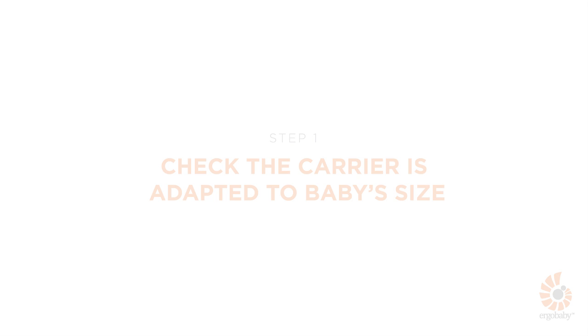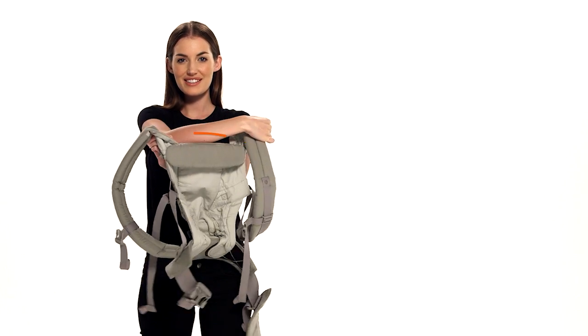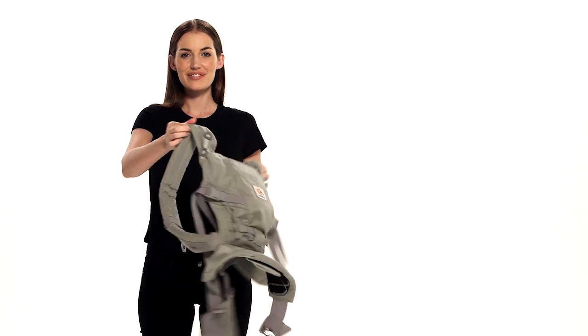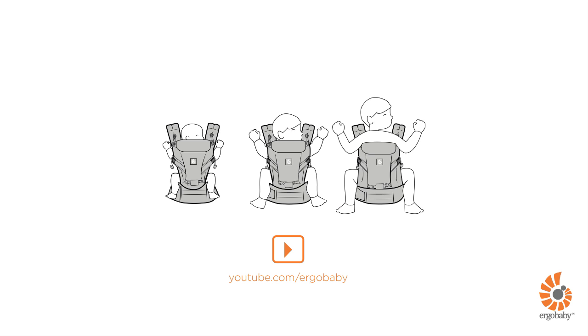Before starting, make sure the carrier is adapted to your baby's size and the neck cushion is in the right position. Fold it inside for a baby younger than 6 weeks, fold it outside for a baby 7 weeks and older. Refer to the separate video for details on how to adjust the carrier to your baby.